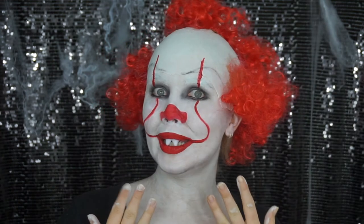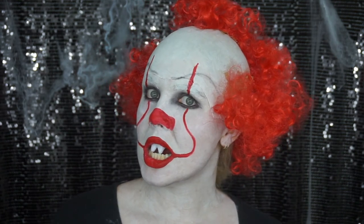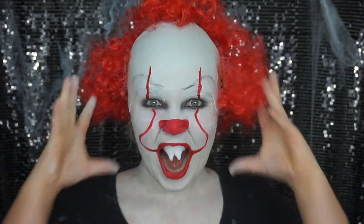I enjoy wearing this makeup a little bit more than I probably should! Of course, popping in some creepy yellow contacts would completely finish this look, as well as a nice costume — however I didn't have them, so just work with what you've got. Thanks for watching, I hope you enjoyed this tutorial! Don't forget to like and subscribe to keep up with all my Halloween tutorials. See you next time, bye!